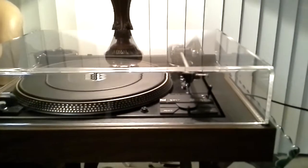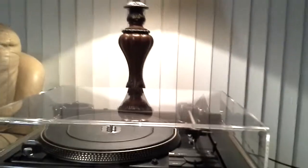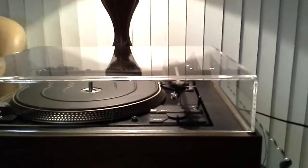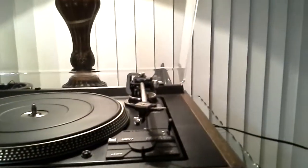For consideration is this near mint Dual 1257 belt drive turntable. This table has been fitted with a brand new lid which is thicker and heavier than the original, but still within the load range of the factory hinges.